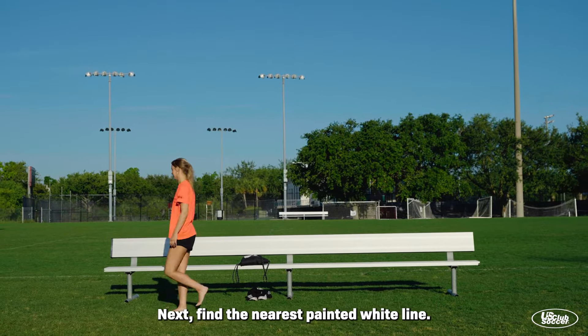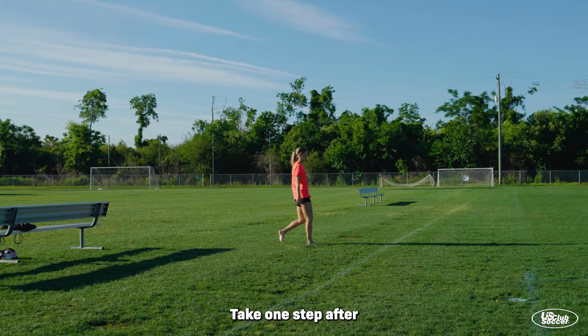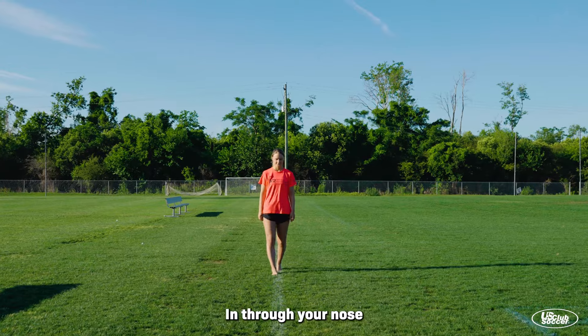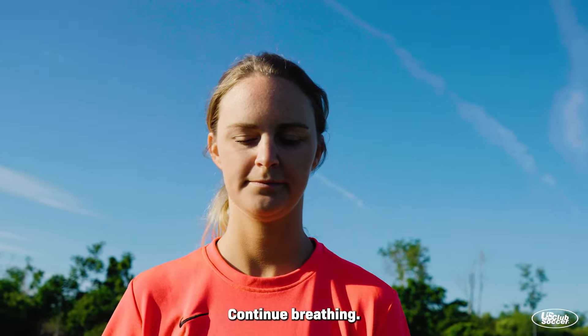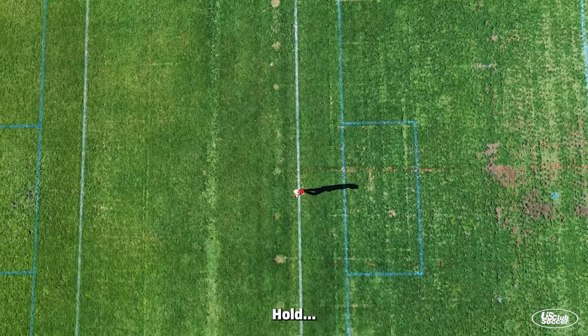Next, find the nearest painted white line. Take one step after another, breathing intentionally — in through your nose, out through your mouth. Continue breathing: in through your nose, hold, out through your mouth.